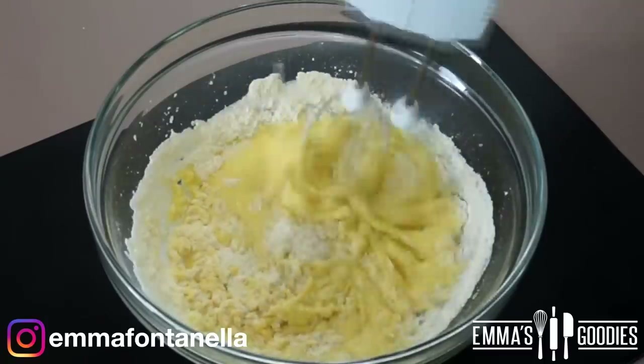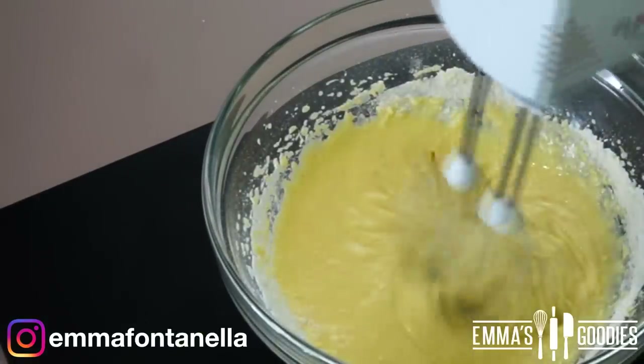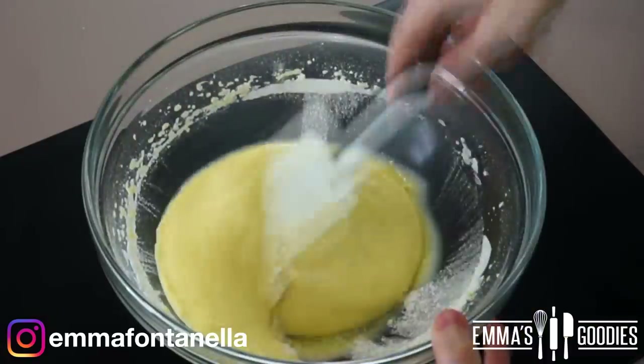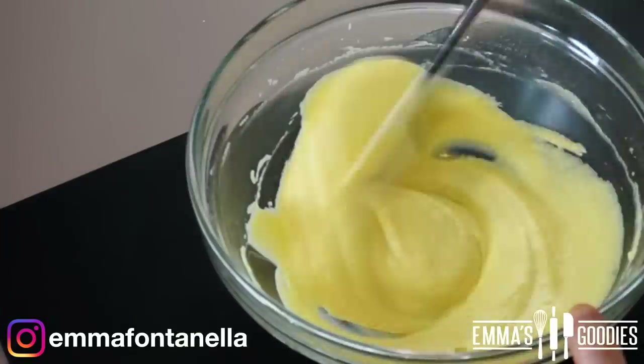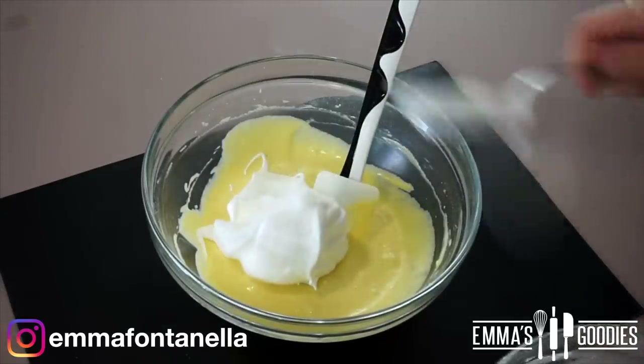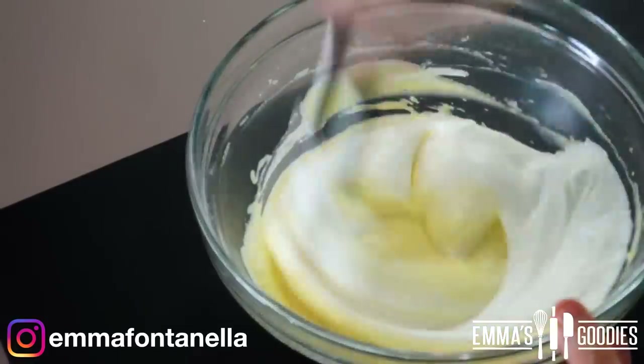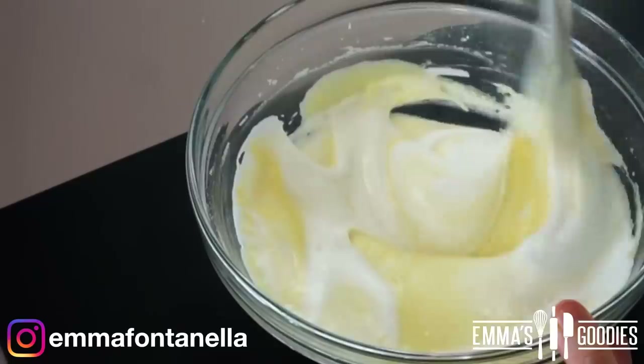It's going to be one of the softest, fluffiest cakes ever. I did sift the dry ingredients off camera — you do want to be careful not to over-mix; as soon as you don't see any more flour, stop mixing. Then add two to three big dollops of the meringue we made before, which will help loosen and lighten the mixture.